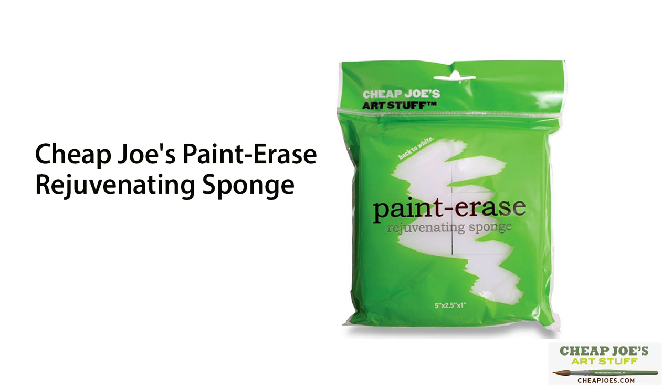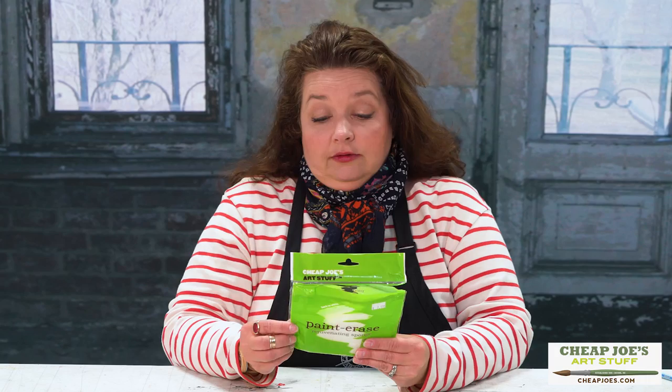Rejuvenating is probably a little overblown, but this is actually a handy little tool. You will find that it's much the same consistency as a Mr. Clean sponge, but it doesn't have all those detergents and stuff like that in it. You wet it the same way and then squeeze out the excess fluid so you can feel that it's just barely, barely damp.